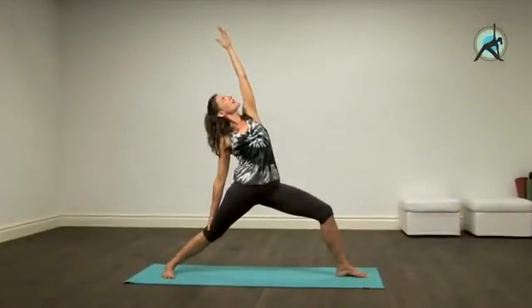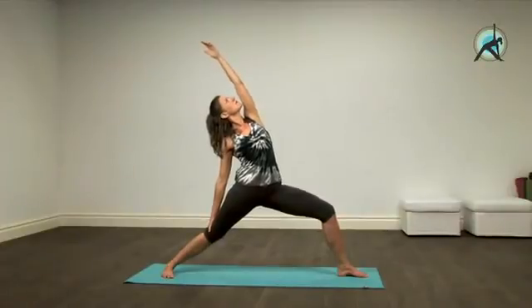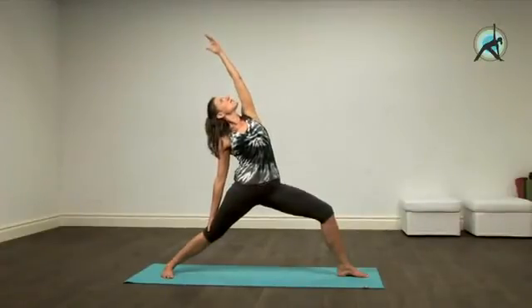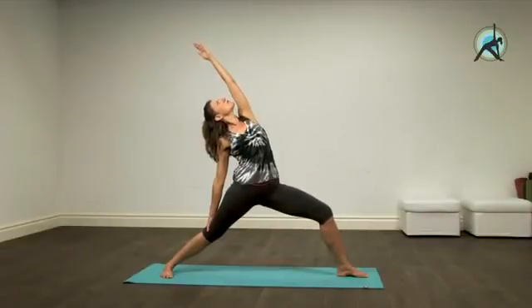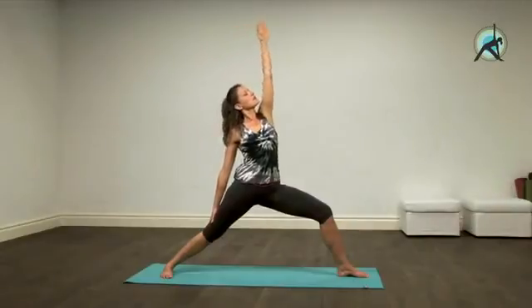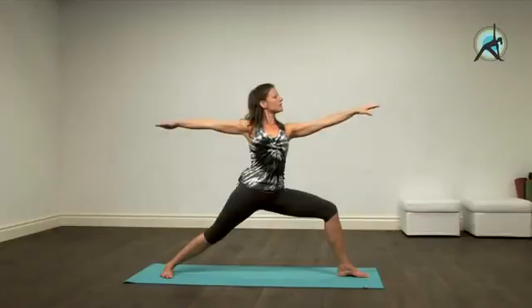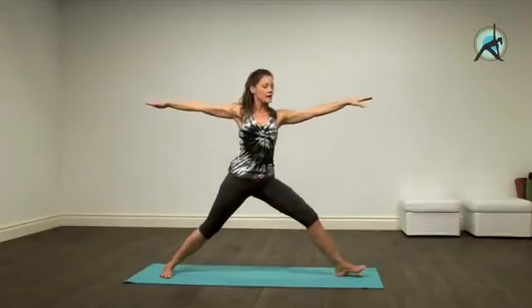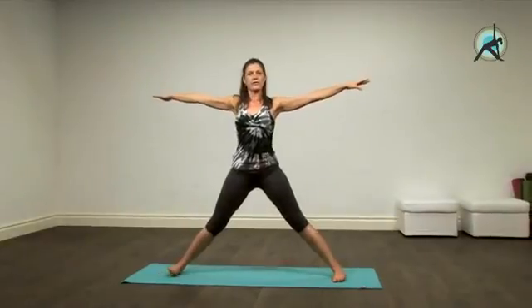The back leg can be strong. Remember the element of lifting from the heart, keeping the collarbones nice and open. As you breathe out, come to the center, connect with both feet. Then straighten up your left knee, toes point forward.